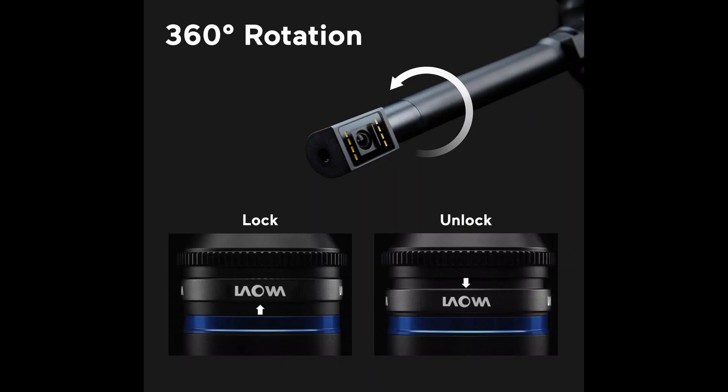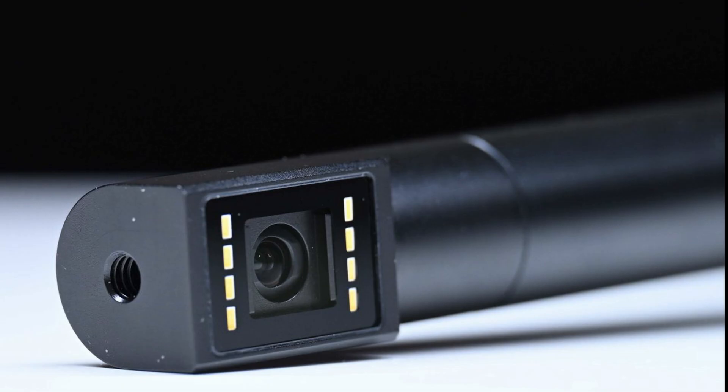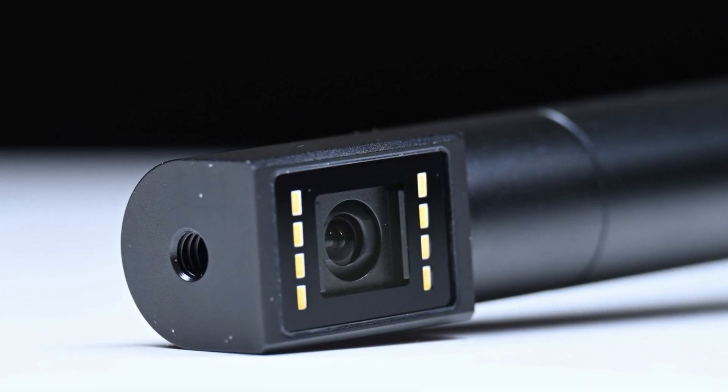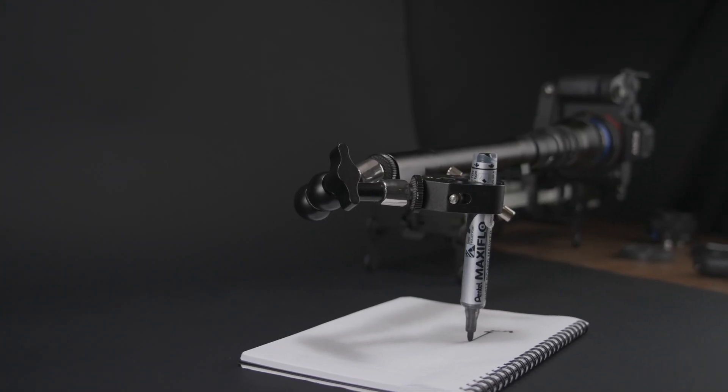The rear part of the lens has a 360-degree rotation mechanism, which allows you to place the lens in the exact position you need it to be. Lawa has also placed a 1/4-20 thread on the end of the barrel so you could attach your own light on a small arm if need be.